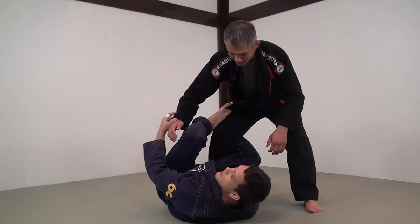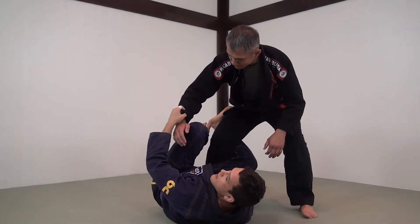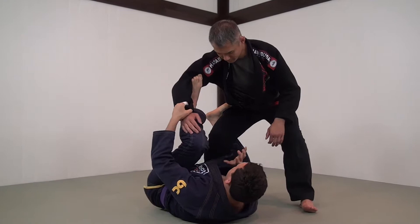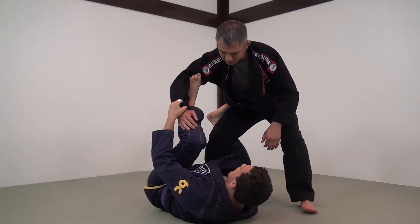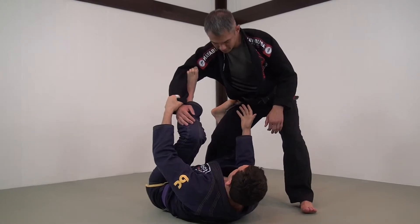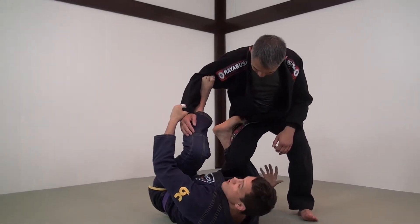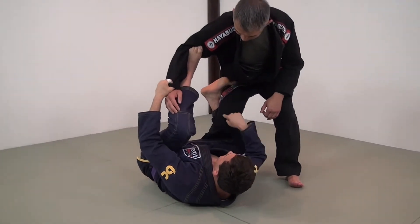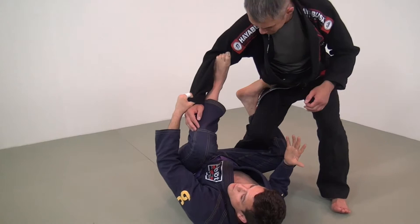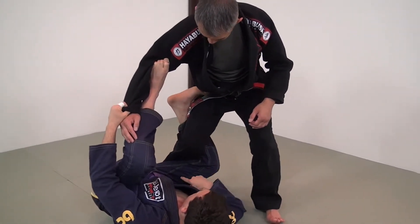Structurally speaking, when I'm in this guard, I always like to have the Reverse De La Riva Spider grip because I just have that much more control. It really helps me to rotate underneath. When I get energy from Richie and he's turning his knee into me like this and trying to pass, it creates a 90-degree bend in his leg, which makes it easier for me to make my grip with my leg, which is also at 90-degree angles.